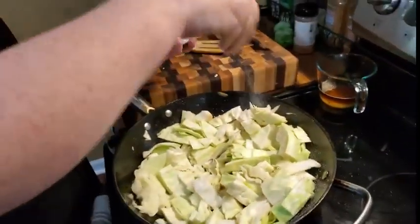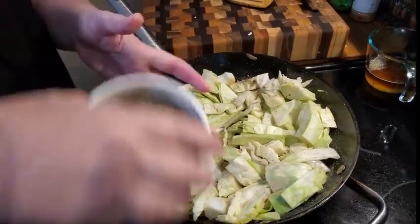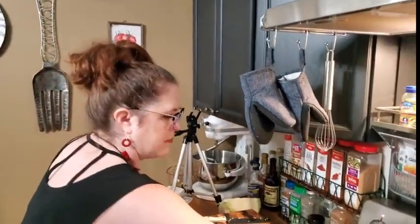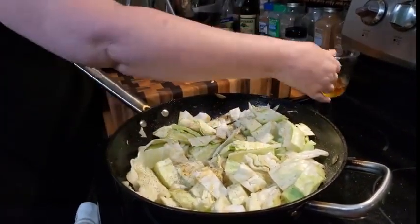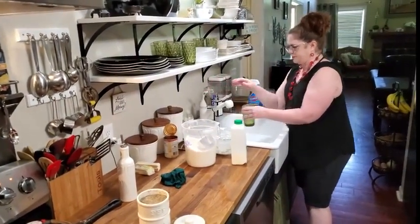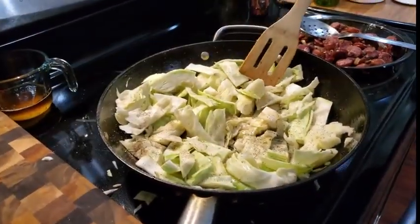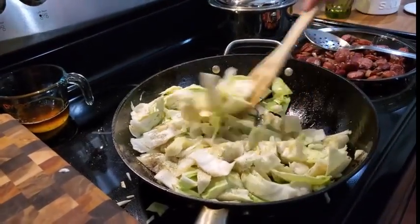I don't think I'm going to add much oil back in because I got all this flavor already. I'm just going to add a little bit of the oil back in, then put a little water in here to help steam it for a minute. I've got it on about three. I'll see y'all in a minute when this starts to cook.